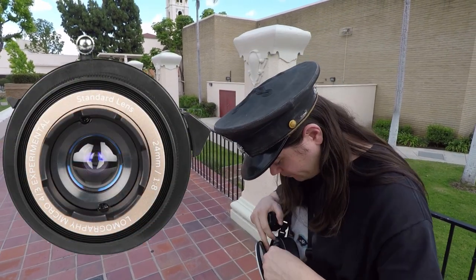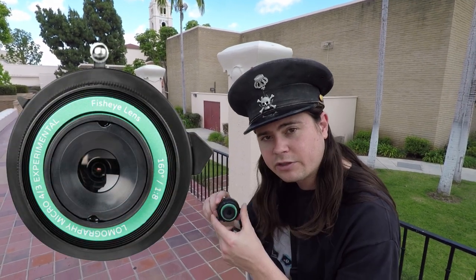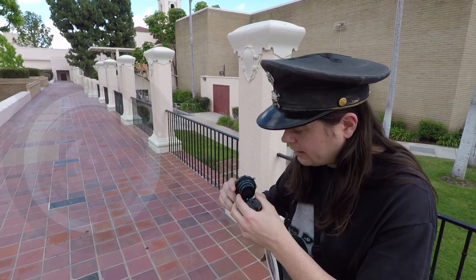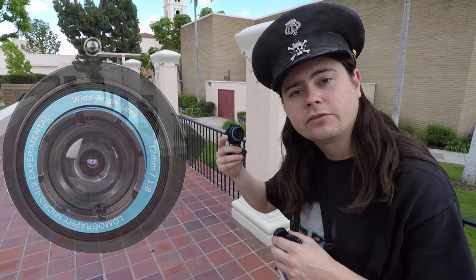There's the standard, which is a 24mm lens. There is the fisheye lens, which is my favorite one of the group because it's so odd and strange. And then there is the wide angle lens, which is 12mm, so it's really wide.